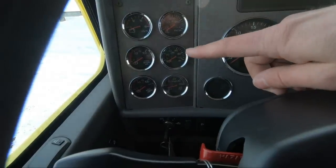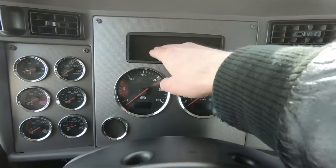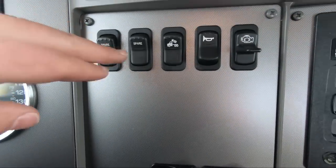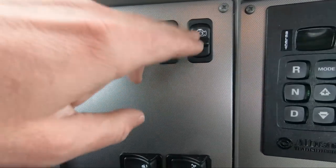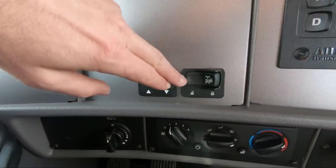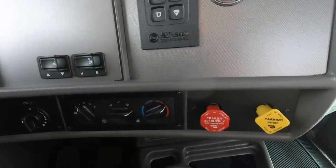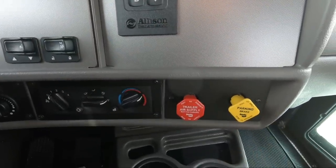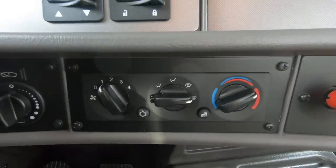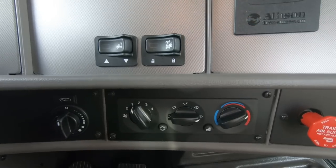You can order this with a display that shows if there's a check engine light or anything like that. Over here we've got a couple of spares, work light, toggle between air horn and electric, and then your exhaust turbo brake, which is standard on the PX engines. You have your air suspension dump and then your power divider — this can be ordered with a full locking differential if you'd prefer. We ordered this with a tractor protection kit, so you've got the parking brake and then your trailer air supply. We did update our HVAC controls a few years ago — these are all electronic now, a much more reliable system as opposed to the older cable style.